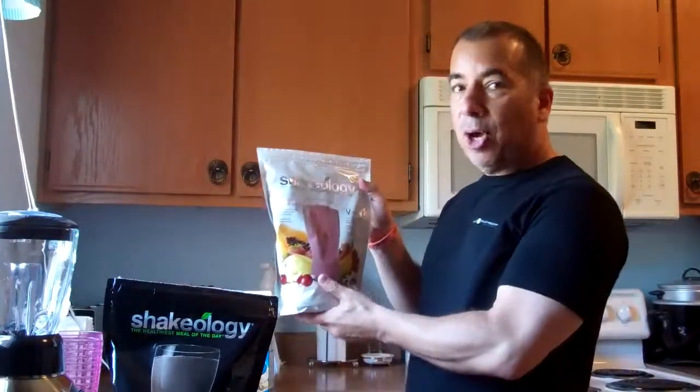I usually make for one, but I'm making it for two today. I usually use my little magic bullet for one, but since I'm making it for two, I'm going to be using my blender. I have a choice of my vegan strawberry, which is really good, or my chocolate. Still waiting for the chocolate vegan, which just came out, but I'm going to use the chocolate today.